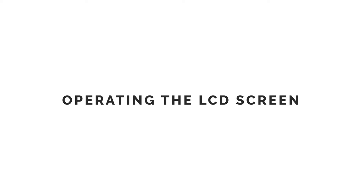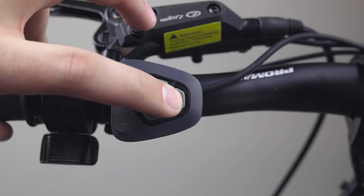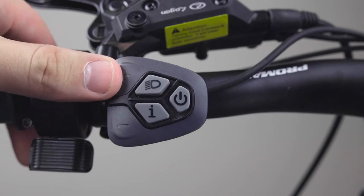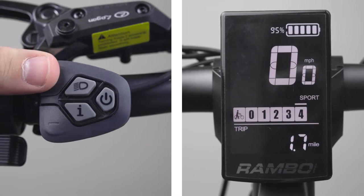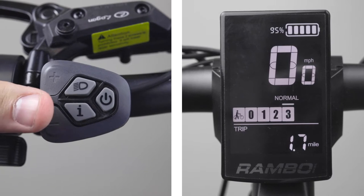Once the battery is fully charged, you can power up the bike with the LCD screen. To do this, press and hold the power button until the display turns on. The plus and minus buttons will enable you to adjust your power assist level on your bike. Tapping the plus button will increase your power assist level and tapping the minus button will lower your power assist level.